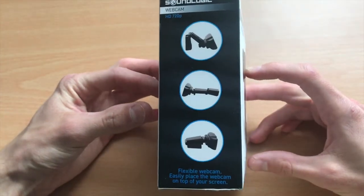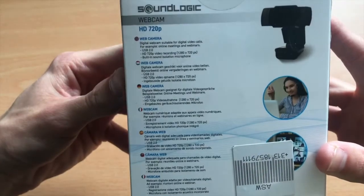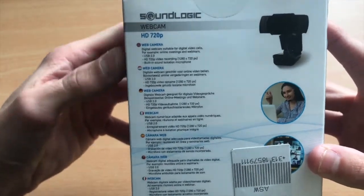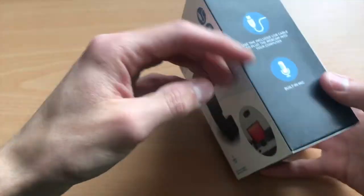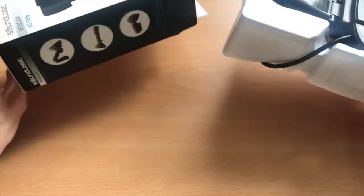The cam has a quite minimalistic packaging with some basic specs in different languages, some illustration about the cam, and some fancy people really enjoying their time in the lockdown era.